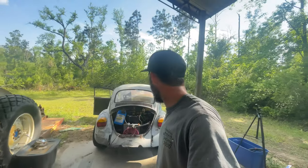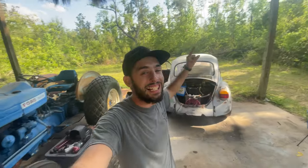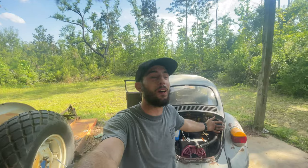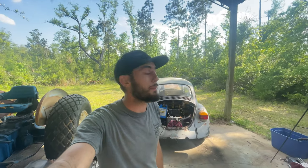We have a lot of work before we can actually drive it and before we do another burnout. But boys, we did it - we did the first burnout in the 1973 6L swapped Volkswagen Bug, built at home from a YouTube mechanic. Thank you guys so much for watching this video. I cannot explain how excited and happy and just relieved I am. I have a lot of work and stuff to do, but we did our first burnout.